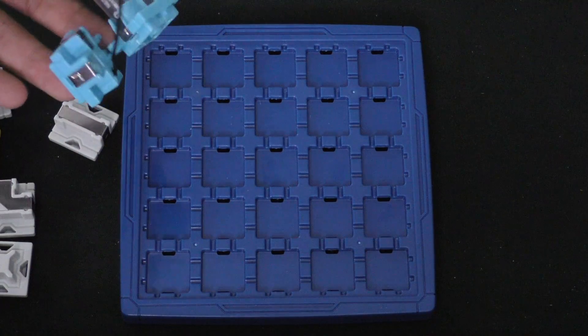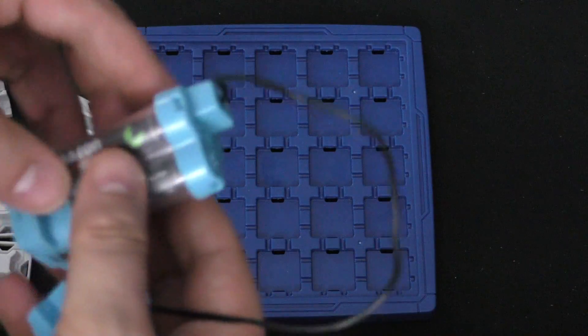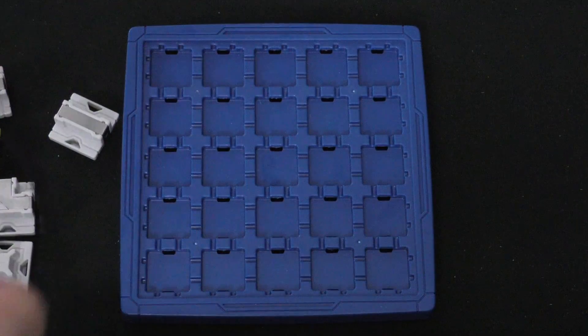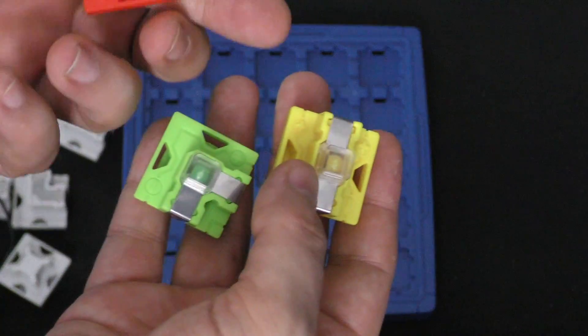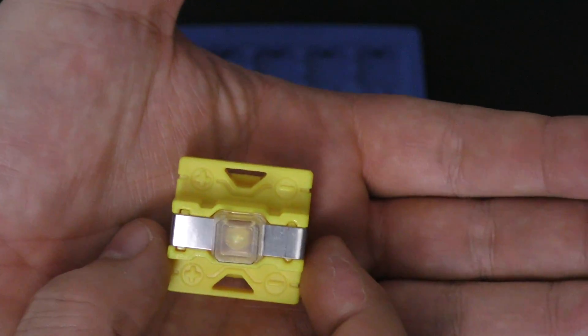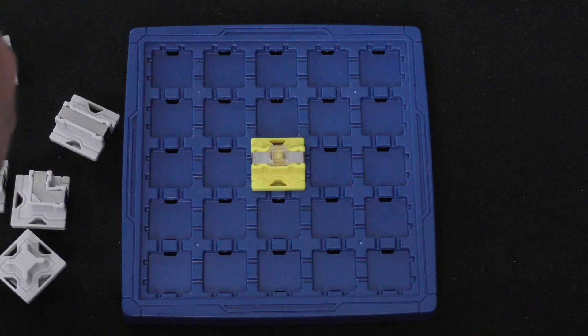Let's first talk about how the game works. You're going to need this piece here, which has a current in it, run through three AAA batteries. Basically, you're going to be trying to light up three diodes — a green, a yellow, and a red — at different times. These are important to look at because there is a positive and negative side on all of them, so you need to make sure the current flows the proper way.